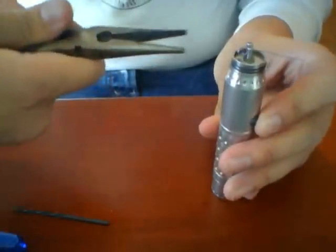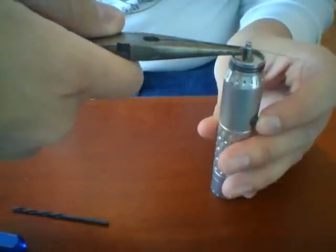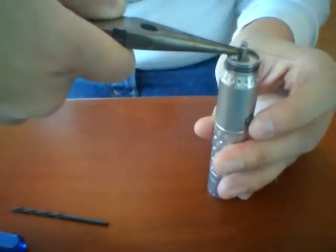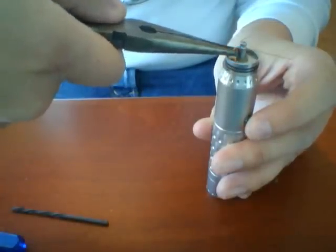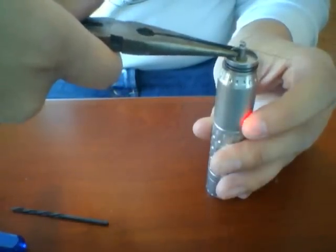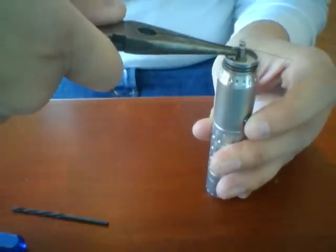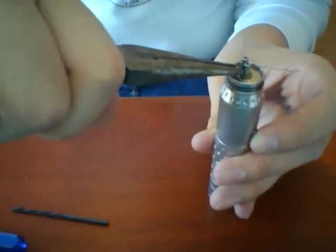It looks to be heating up just fine, so what I'm going to do is heat this up, let it go, and as it starts to cool down I'm going to push these coils together. I kind of blow on it to cool it down a little faster and you do this several times until your coils are basically all touching and kind of fused together. You can see what I'm doing — heating up that coil, letting it go, and pushing it together with the needle nose pliers.